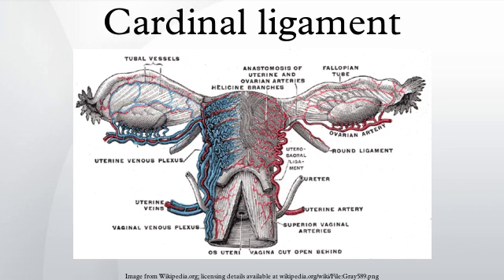The cardinal ligament is a major ligament of the uterus. It is located at the base of the broad ligament of the uterus. There are a pair of cardinal ligaments in the female human body.